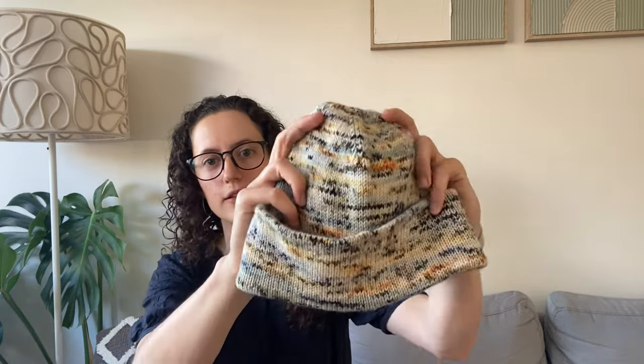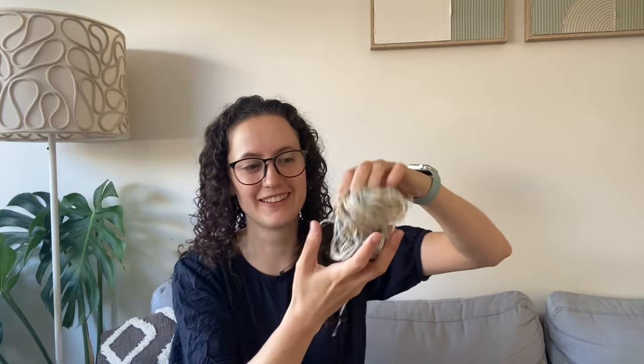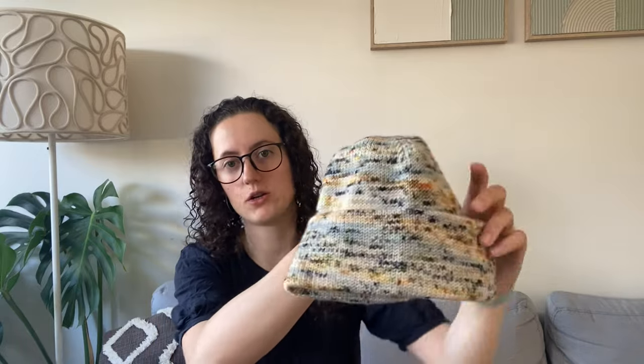My first and only fully finished object is also a new cast-on to me, and it is an Oslo hat that I've knit for my dad for Christmas — so it's a gift knit. This is using the Hedgehog Fibres Merino DK in the colour Matchstick. It's one of my acquisitions, although this is all the yarn I have left — I got one ball, and that's how much is left.